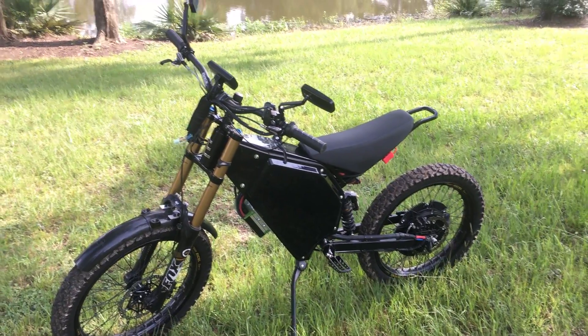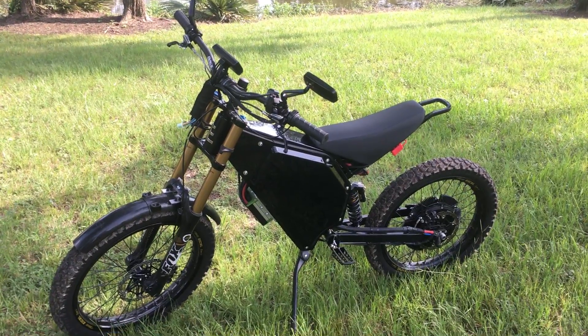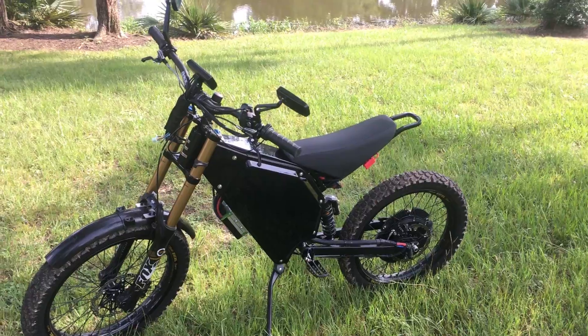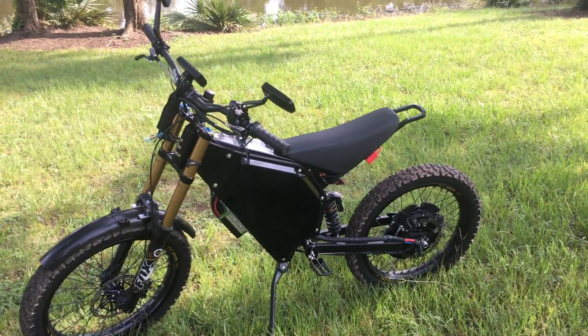This is a Chris Light motor. It's a 40 millimeter wide 4080, 8 kilovolt winding.